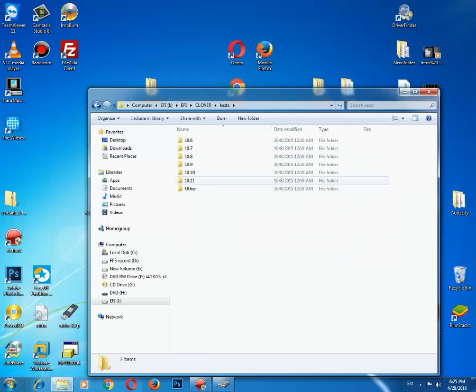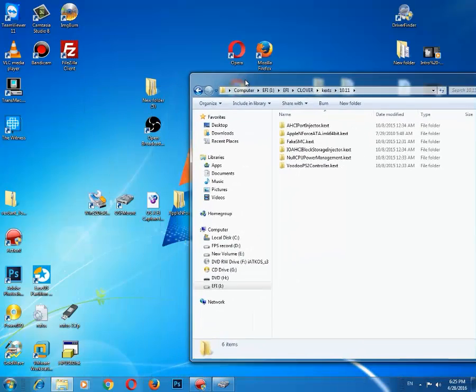You will need to put the SATA kext here in order to avoid 'still waiting for root device.' You won't be able to see your hard disk if you don't do this step. As you see, I already copied all the kexts that I need here.